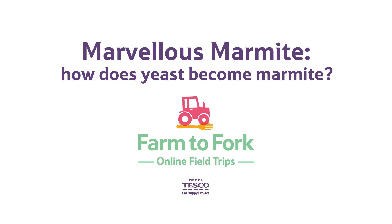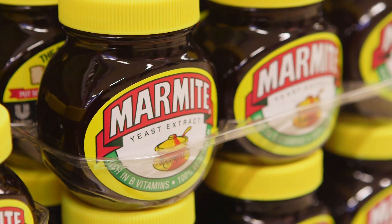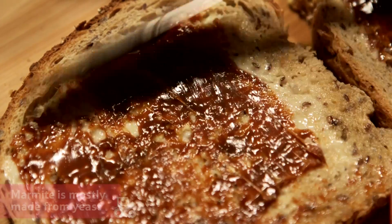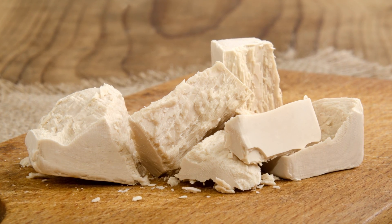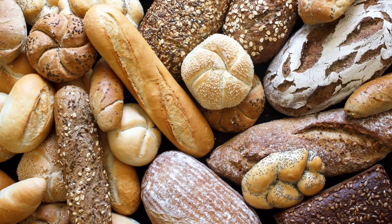How does yeast become Marmite? Have you ever wondered what Marmite is? Would you be surprised to learn that it's mostly made of something called yeast? Yeast looks like this. It's a very clever fungus that we use to make different products, including bread and Marmite.